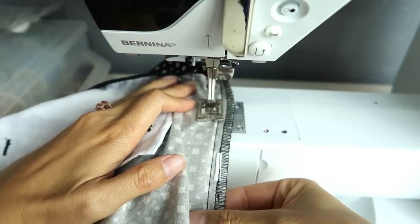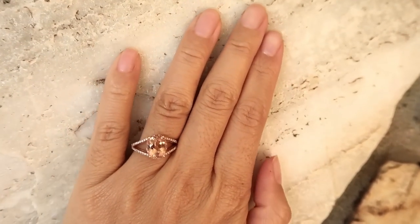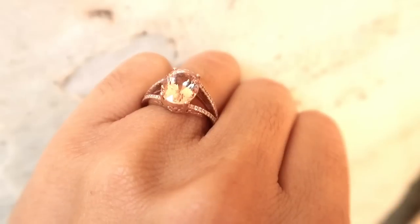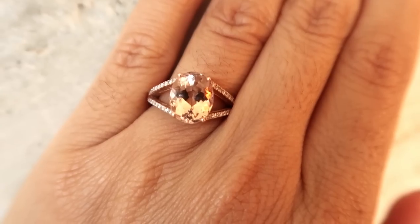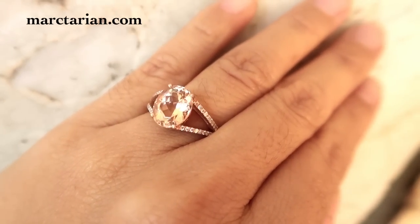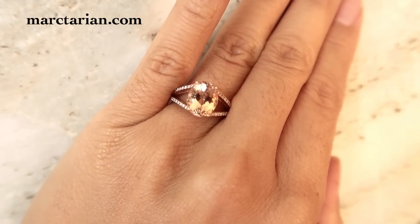Some of you guys asked about my new ring. It's my 10-year anniversary gift from my husband — isn't it so pretty? It's my absolute dream ring. It's similar to my original wedding ring but it's bigger, it's oval, and it's a gemstone called Morganite. I got it at Marktarian where I custom designed the ring and they delivered exactly how I wanted it. I'm so happy with it — I'll leave a link to their website in the description box below.